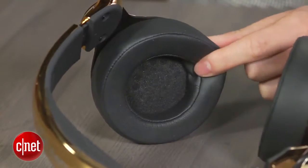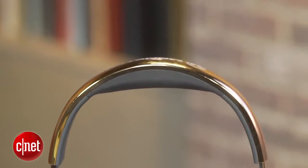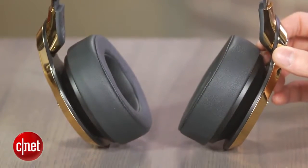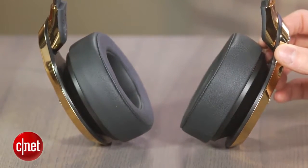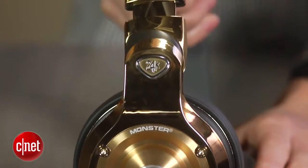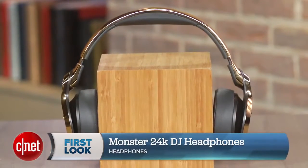In terms of performance, these things are great for anyone that listens to their music loudly, without distortion, and you'll definitely get a lot of bass out of them, but not at the sacrifice to any of the other frequencies. And you'll also get much better performance on these compared to your stock earbuds. You can read more details about this headphone on CNET, but that's going to do it for this video. I'm Justin Yu, these are the Monster 24K DJ Headphones. Thanks for watching.